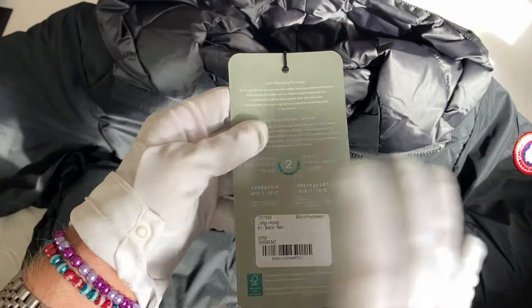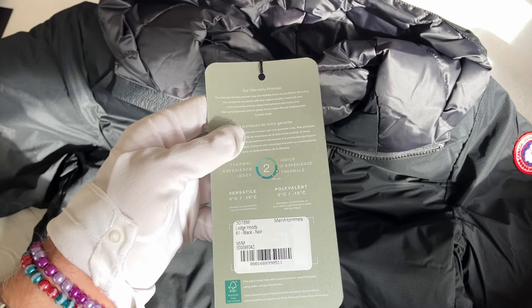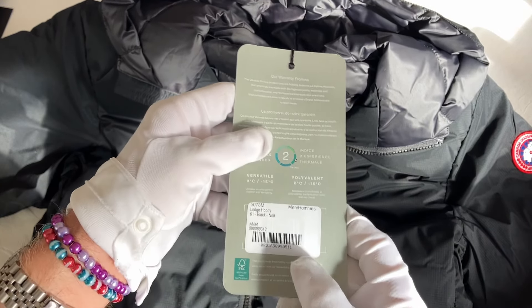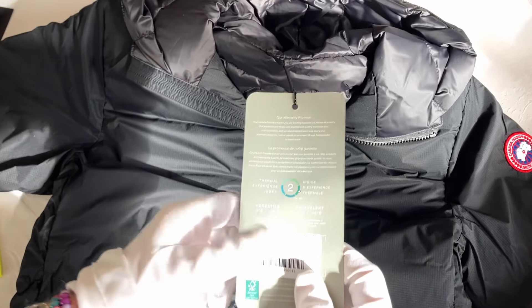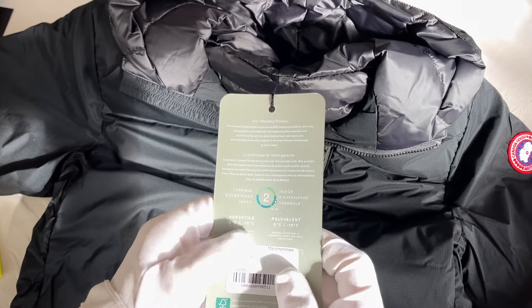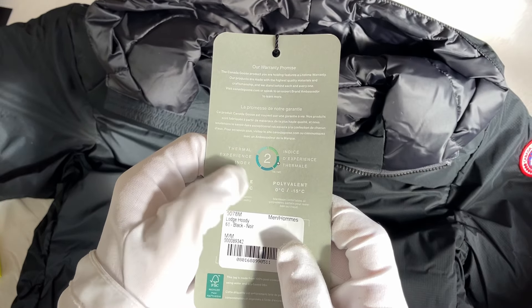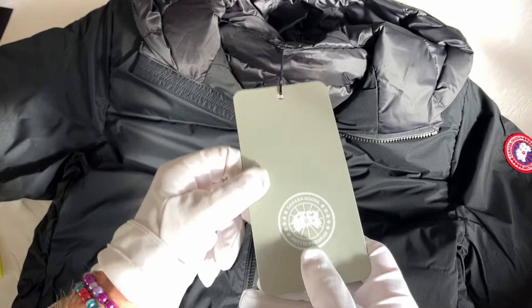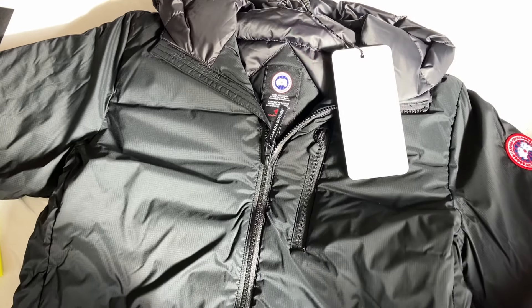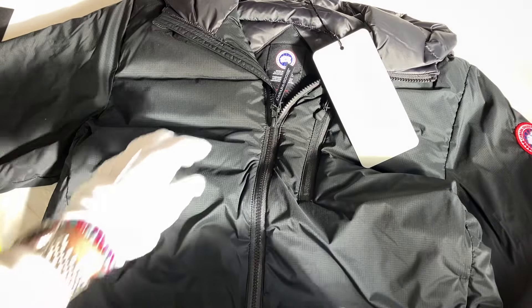All of them are on a different scale — you've got ones for arctic explorers rated five, ones rated four, and so on. This one is a two, part of the zero to minus 15 versatile range, as you can see here.